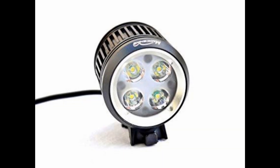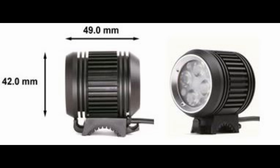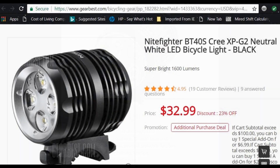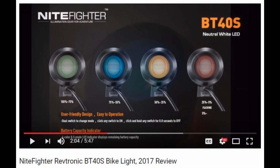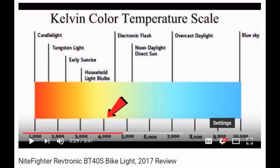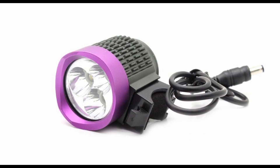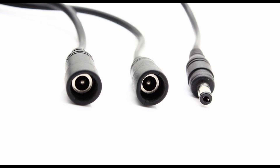For this project, I am using a 4 LED trail bike light. It is sold under a few brand names including Magic Shine MJ872 and Revtronic BT40S. I actually did a YouTube product review on the BT40S if you want to check it out. This light puts out a neutral white light and has 4 power settings from 480 lumen to 1600 lumen. You can use other trail bike lights and basically follow the same procedure — just make sure the connectors on the light and the battery match.